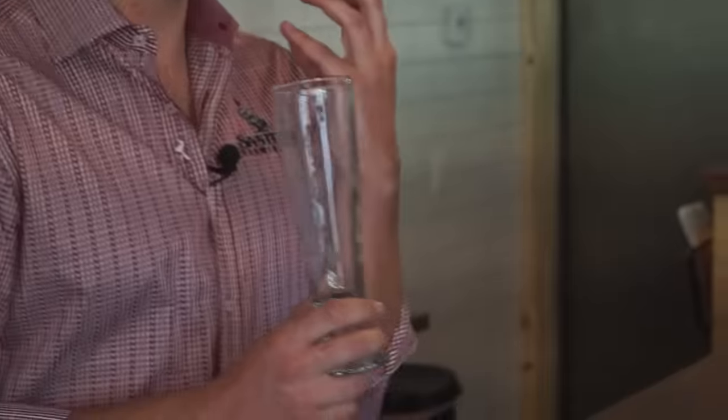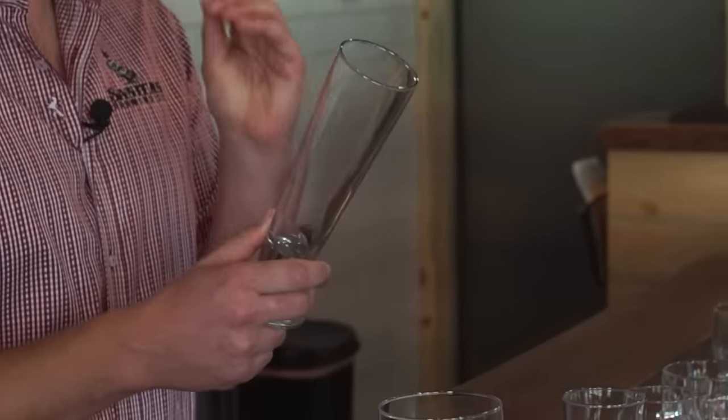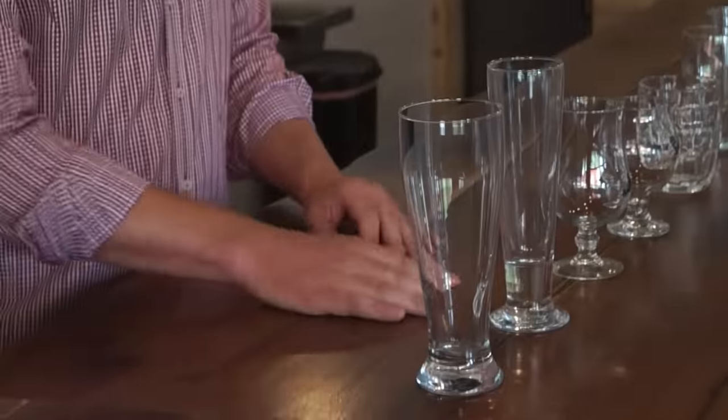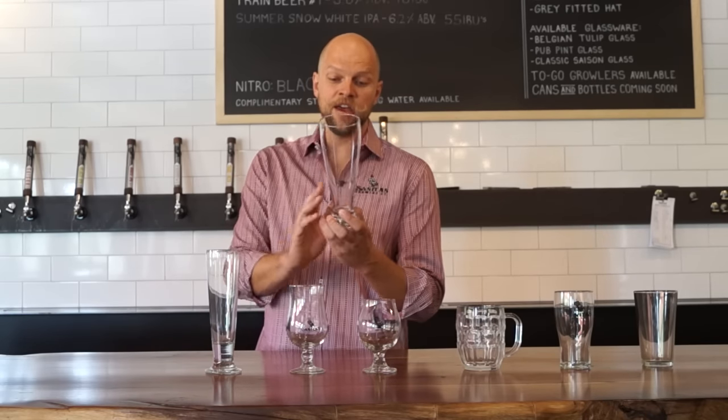Now we're getting into our Pilsner and Hefeweizen glasses. This tall, thin glass is similar in volume to the others and does a great job of showing off the Pilsner — that really light straw color, high clarity, and watching the bubbles come up throughout. These are great with some nucleation sites on the bottom. The larger volume glass does a similar thing, with a little curvature at the top for a bit more head retention, but again, these are glasses that really show off the appearance and look of the beers.